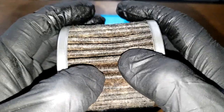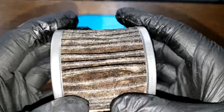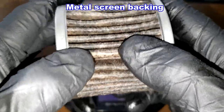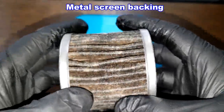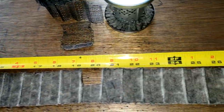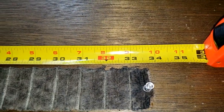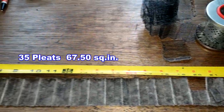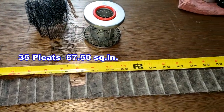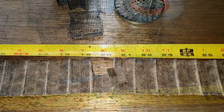Let's cut this filter media open, squeeze it out, stretch it out, and see what it looks like. It looks like it has a screen backing to it as well. Here's the filter all stretched out — it's 33 and three-quarter inches long.